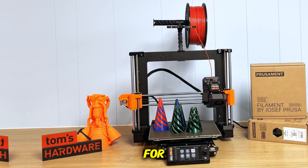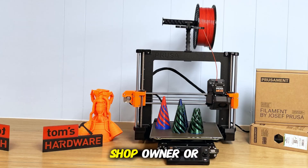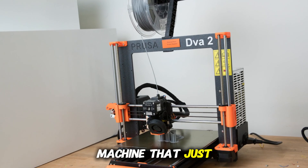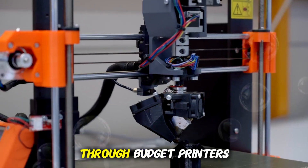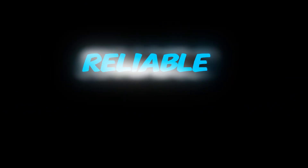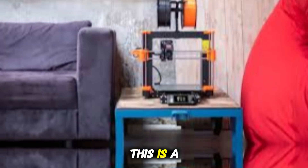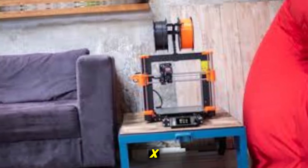Final verdict: so who is this for? The original Prusa MK4 is for the maker, shop owner, or serious hobbyist who wants a machine that just works — not one you spend your weekends tweaking. If you've been through budget printers, worked around failed prints, or wanted a more reliable set-and-forget machine, this is a strong upgrade. If you're strictly chasing speed or want a CoreXY, though, this may not be the right fit.